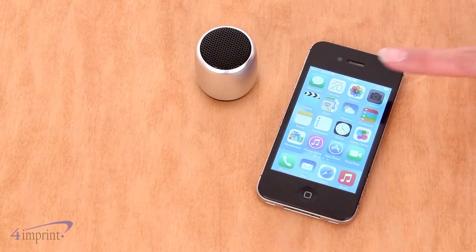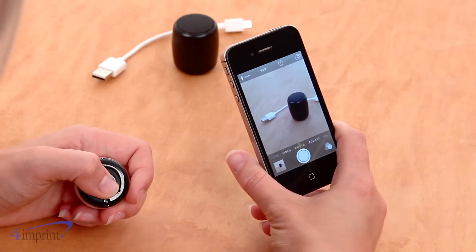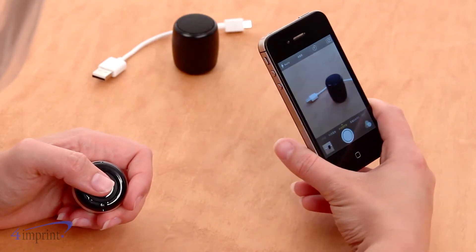What sets this speaker apart is that it can assist in taking photos. This speaker can act as a remote shutter, making it easier to take a variety of photos with your mobile device.